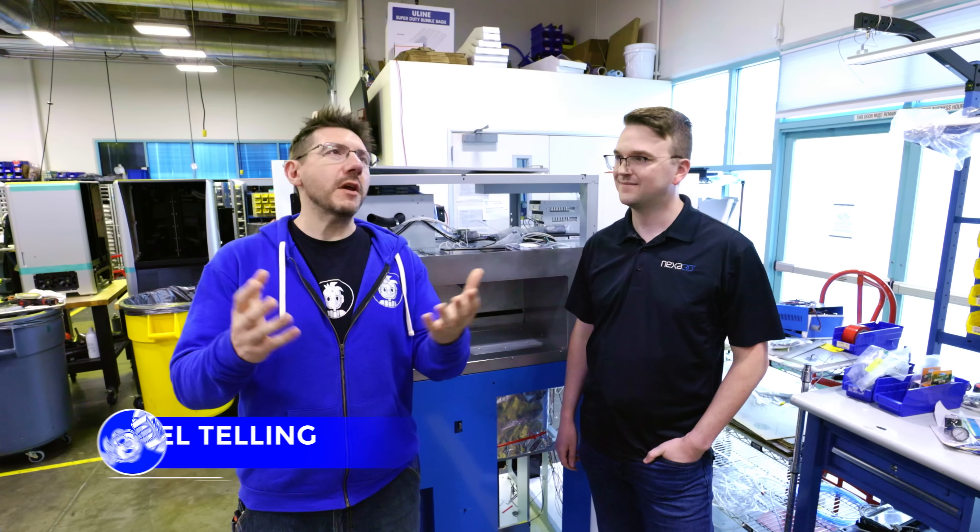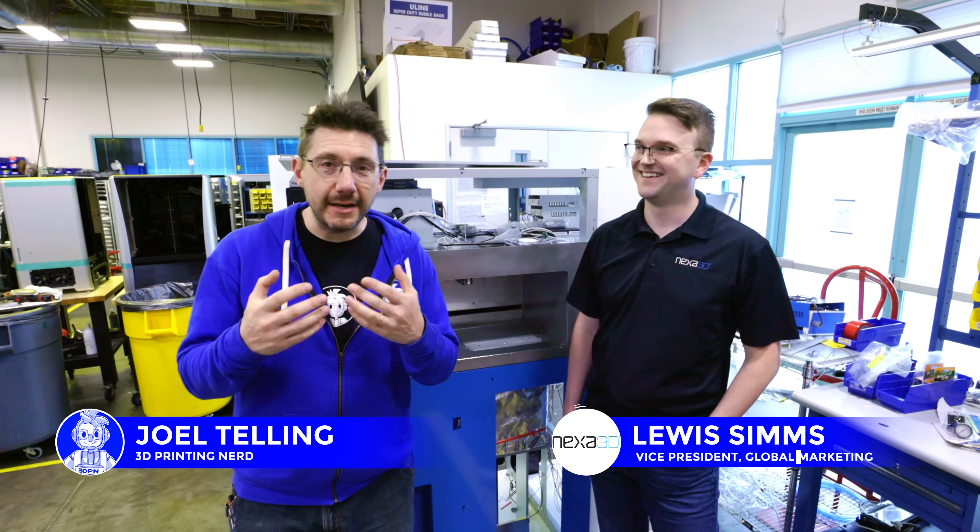Hey, it's Joel. I'm in Ventura, California — spring break capital of the world — and I'm here at Nexa 3D with Lewis.